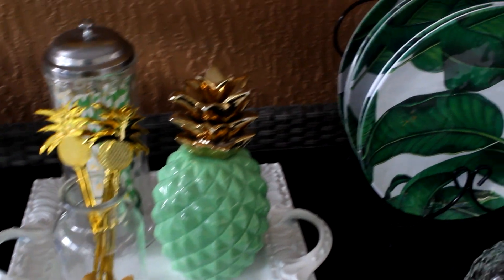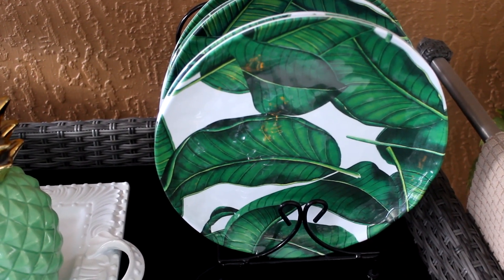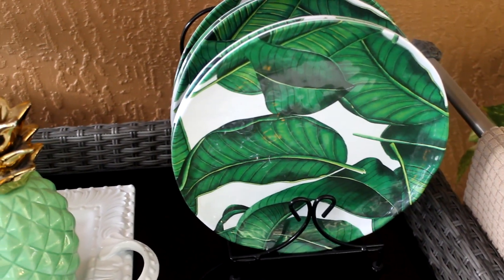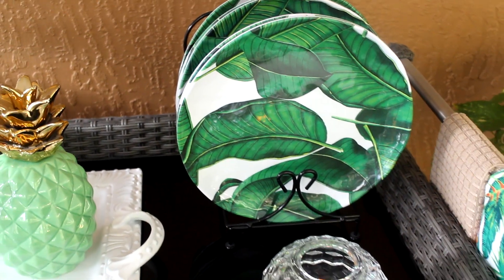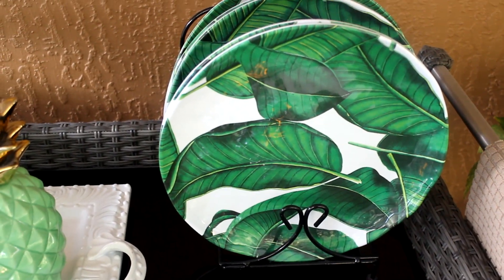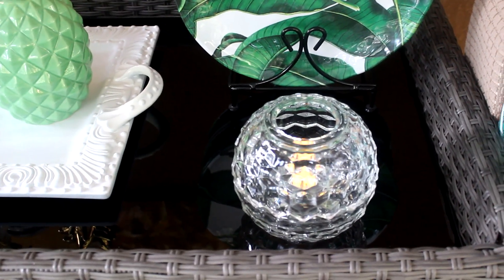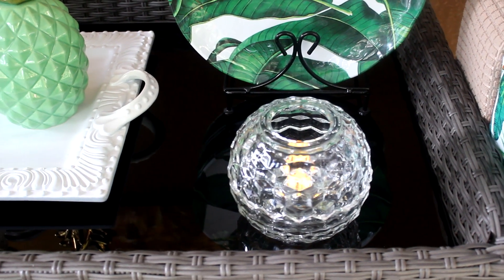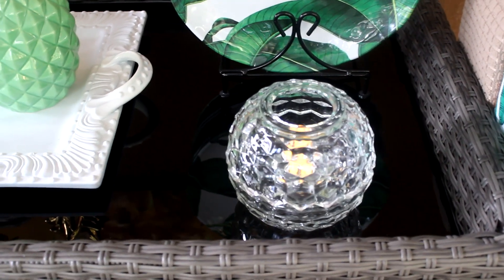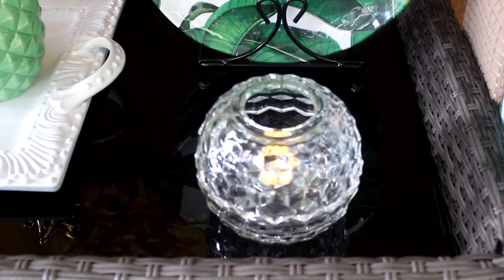Moving to the right, I have my plates that I'll be using on my patio this summer. The stand I found at Hobby Lobby for about a dollar on clearance — it was originally in the office section but I'm using it for my plates. Right here is a candle holder I've been picking up at the thrift store. This was a Home Interiors candle holder, and I placed a tea light inside of it.